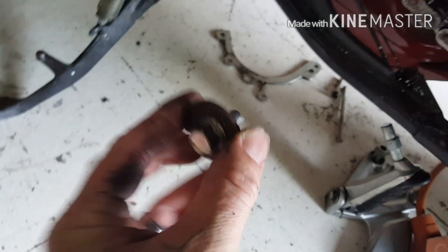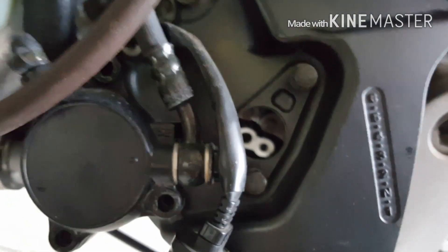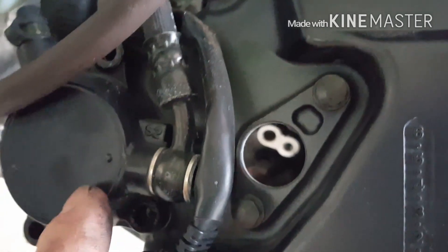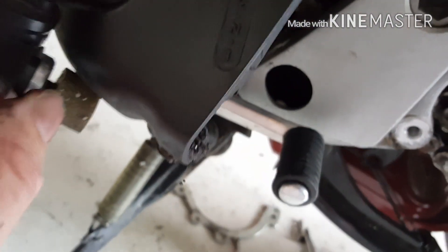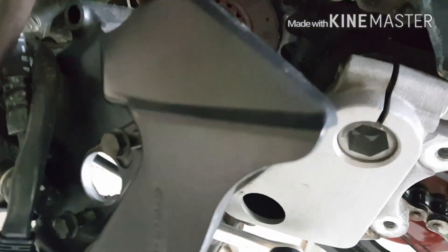It just comes out — all it is is a little washer and bolt right here. Before you do that, you can take all those bolts loose around this cover. I left the actual hydraulic clutch mechanism attached, and just moved it out of the way — the whole thing. You don't even really have to take this speedo loose. You can keep it together and just move the whole thing out of the way. Depends on how much room you have, but I have plenty of room, so I just slid it over.